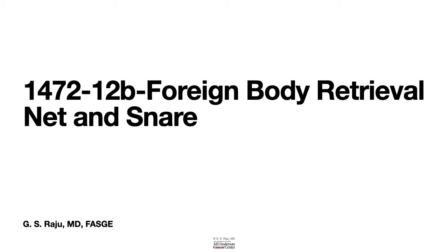Greetings. Let us talk about another technique for foreign body retrieval. This time we will learn about a net, a retrieval net, and a snare. And these are my acknowledgments.